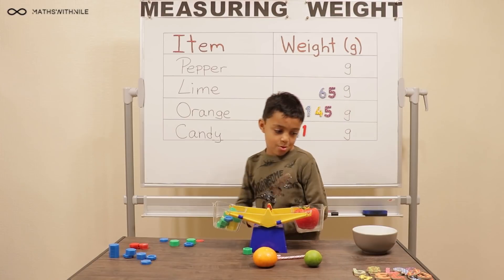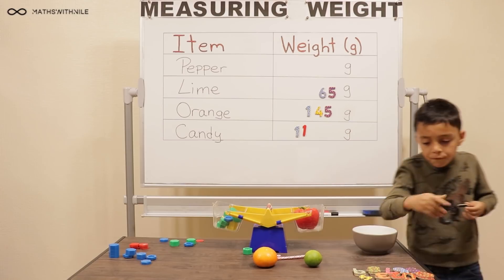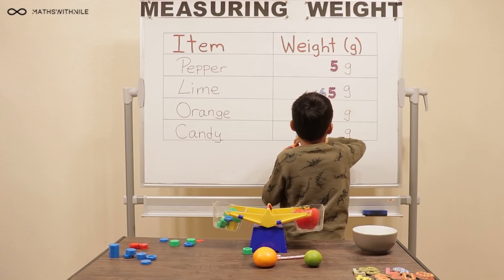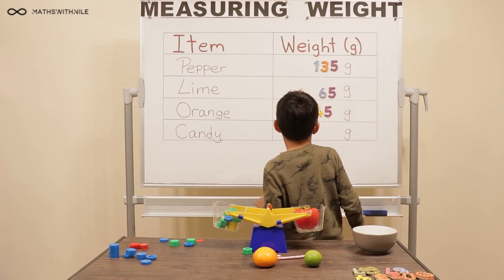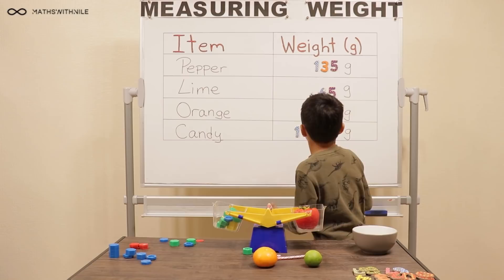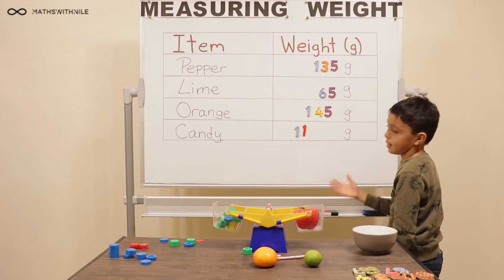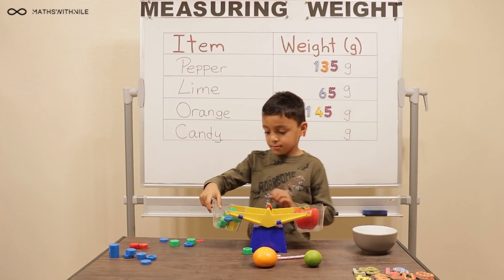Okay, so get your numbers. Which one's the heaviest? Orange. Which one's the lightest? Candy, of course. Okay, very good.